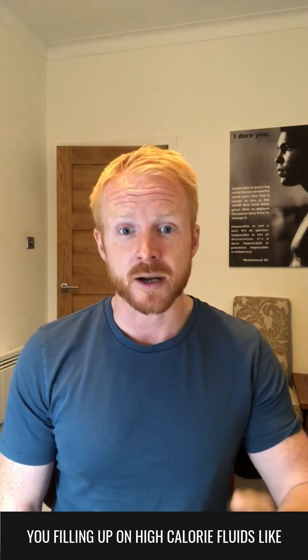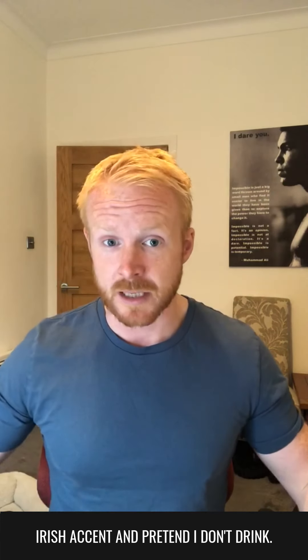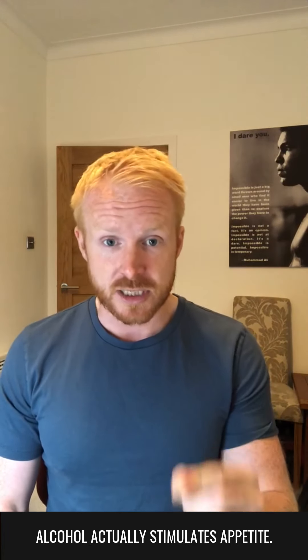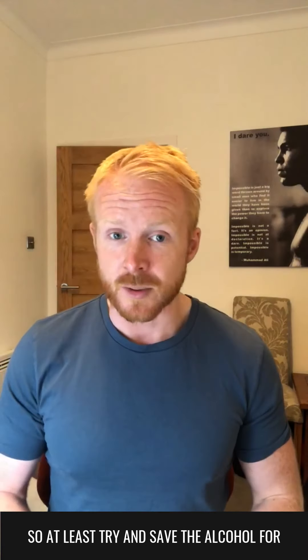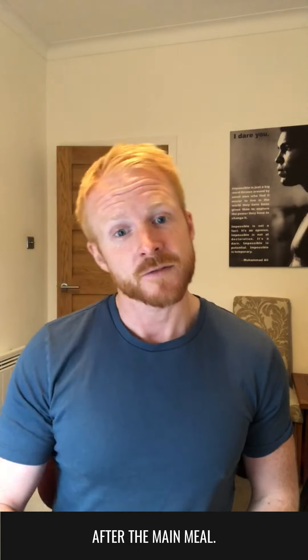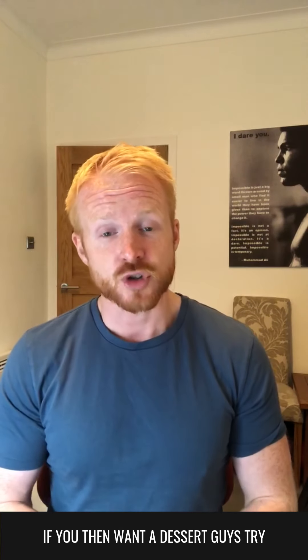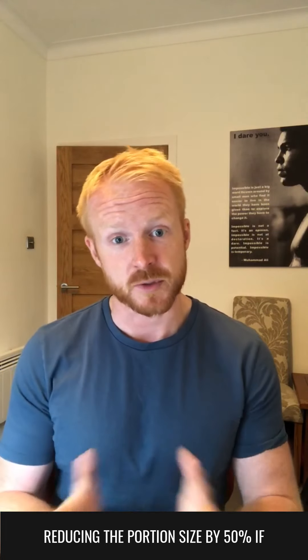Rather than filling up on high-calorie fluids like wine or alcohol. I'm not going to sit here with an Irish accent and say don't drink, but everything in moderation. If you do drink alcohol before you eat, alcohol actually stimulates appetite, meaning you will want to eat more during the meal. So at least try and save the alcohol for after the main meal. If you then want a dessert, try and share it. Have a dessert for two — it's a great way of reducing the portion size by 50%.